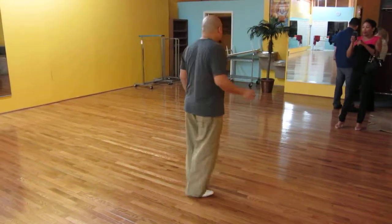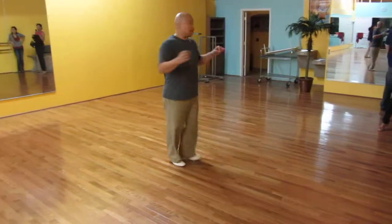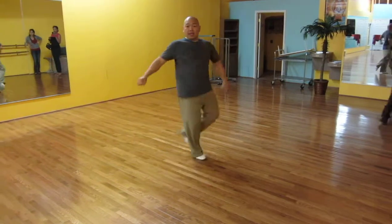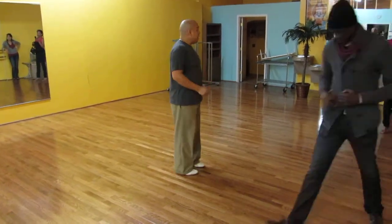And 1, 2, 3, 5, 6, 7, 1, 2, 3, 7, 1, 2. Alright. That's brilliant.